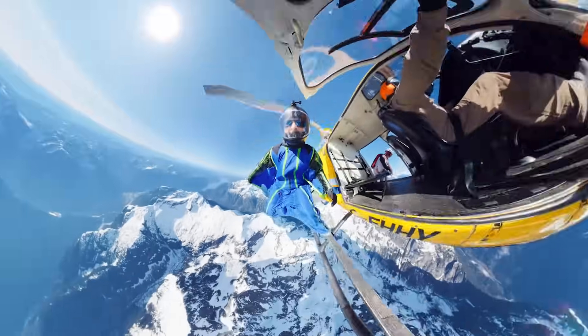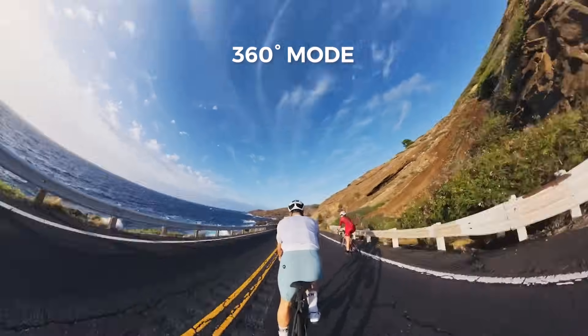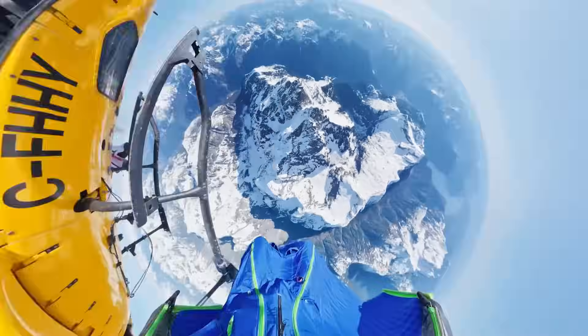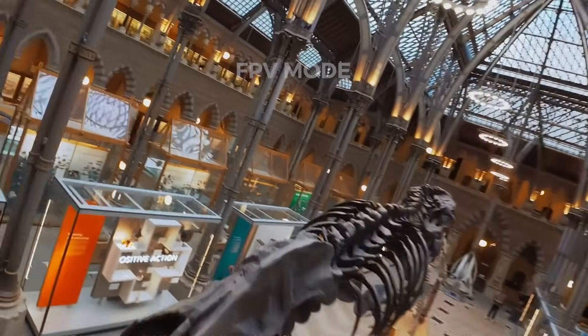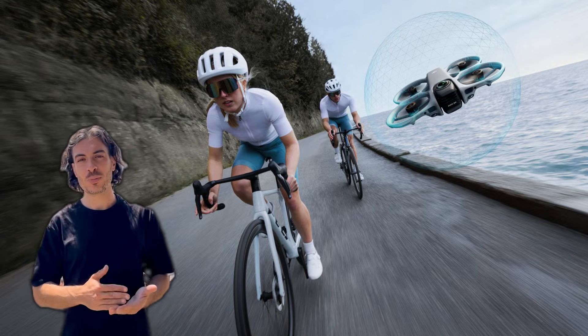One lens on top, one on the bottom. That confused a lot of people, including myself at first, but the explanation turned out to be very smart. DJI designed a rotating camera system. When the drone is in 360 mode, the lenses point up and down, capturing the full sphere — that's how you get the invisible drone effect, no props, no body in the shot. When you switch to FPV mode, the lower lens rotates inward and hides, and the top lens becomes your forward-facing FPV camera. So what looks like two different drones is actually the same drone in two different modes.